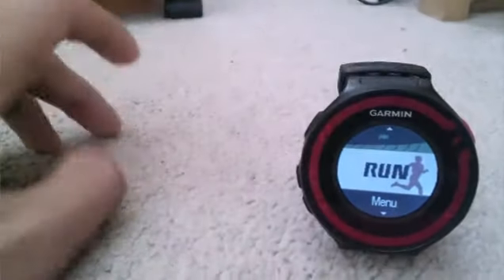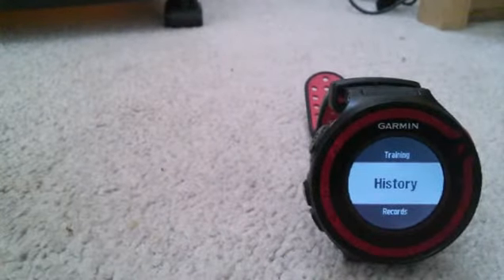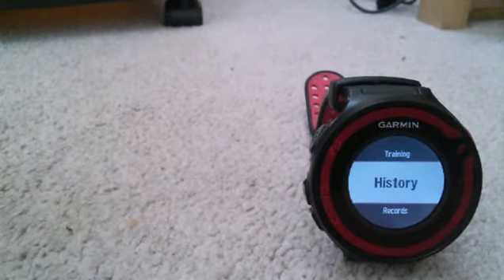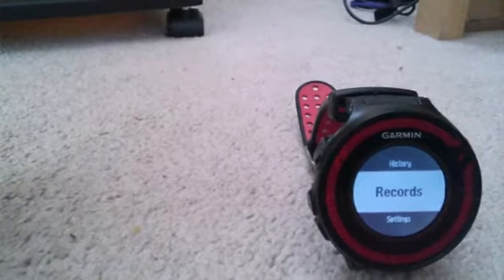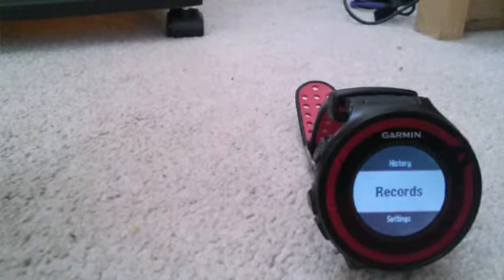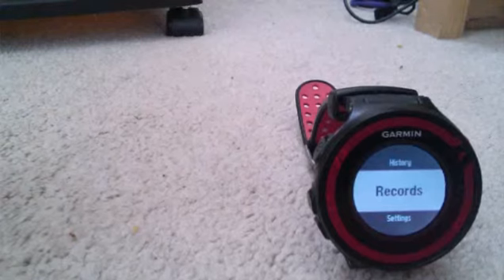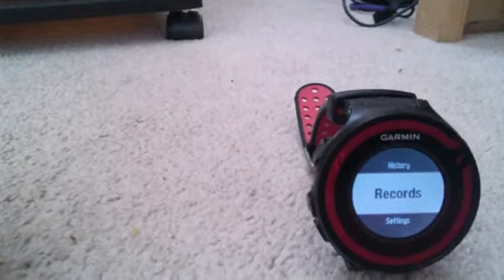Back to the main menu — it's pretty easy. You have Training, where you have your training calendar and all your workout information. History shows all your runs from the week or month. Records is where you see your records for fastest mile, fastest kilometer, fastest 5K, fastest 10K, half marathon, marathon, and longest run.